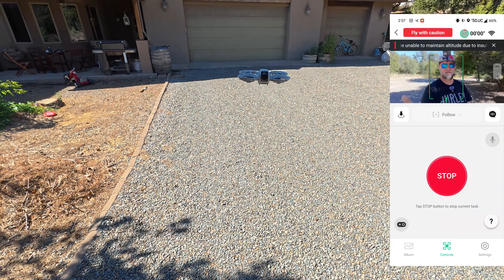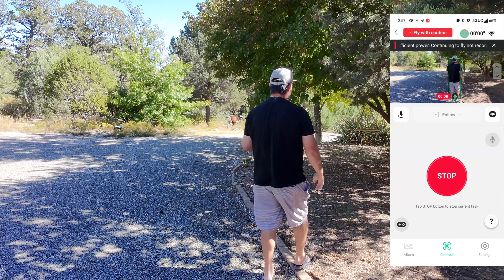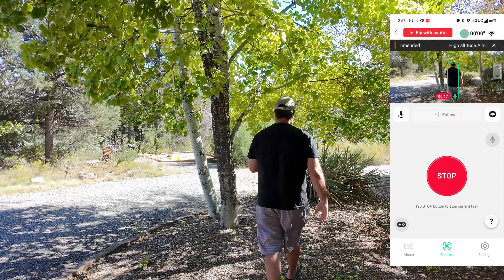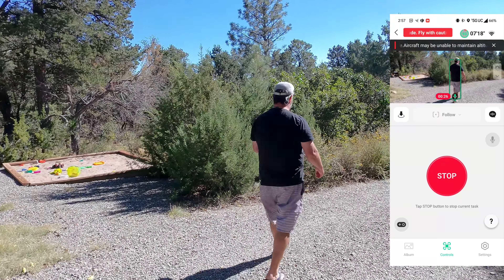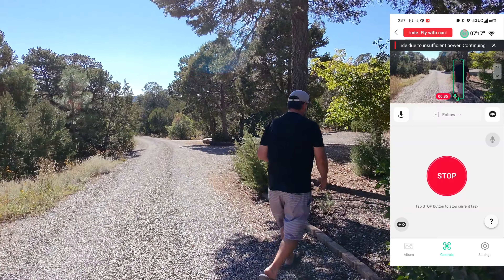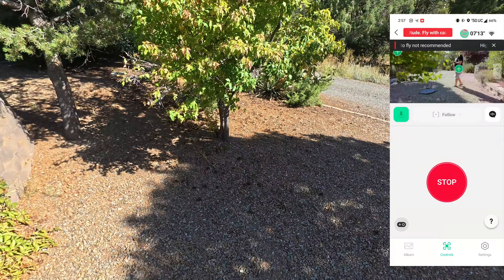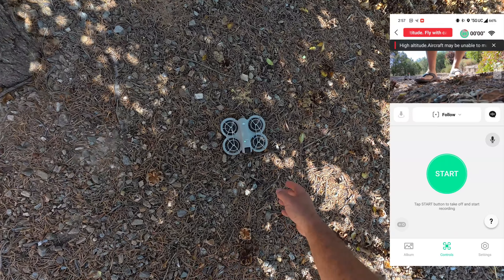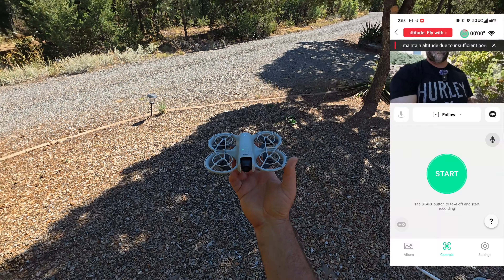Getting a countdown — started recording, and I have a reticle around myself on screen. Let's see if it has any kind of frontal avoidance while I walk through the trees. This is the medium track — look how good it's tracking! Ducking down — wow, it stopped. When it hit that tree hard it stopped recording and just landed. So that confirms it: no obstacle avoidance whatsoever in the frontal track.